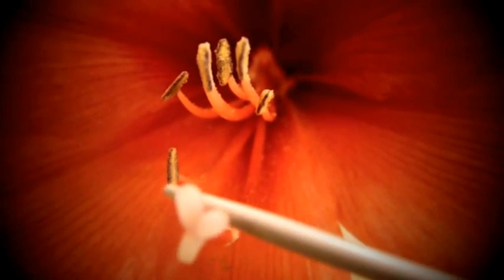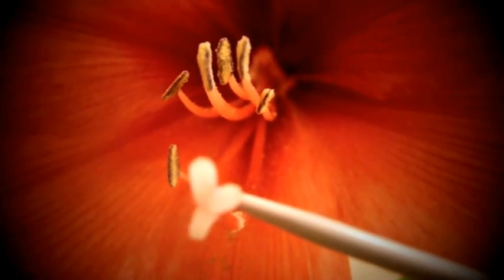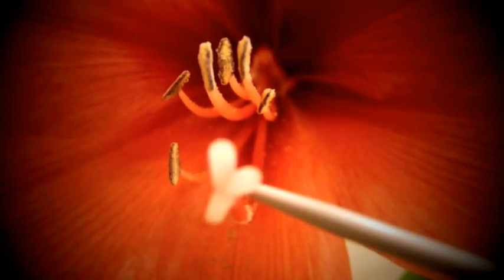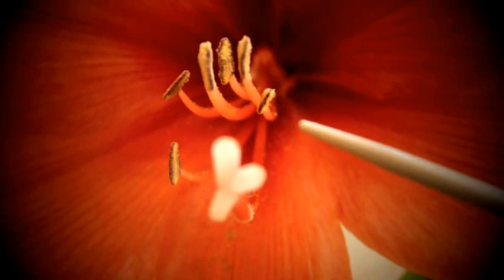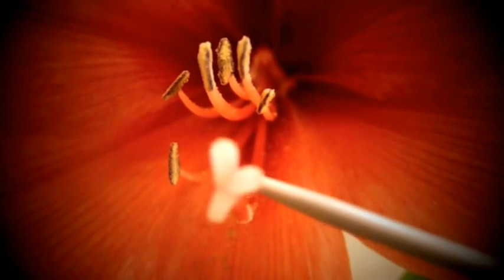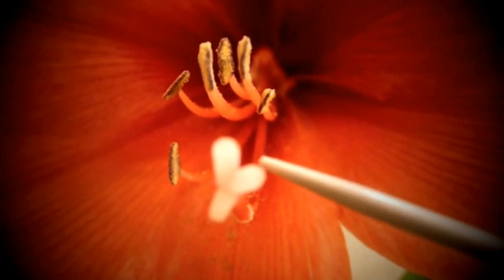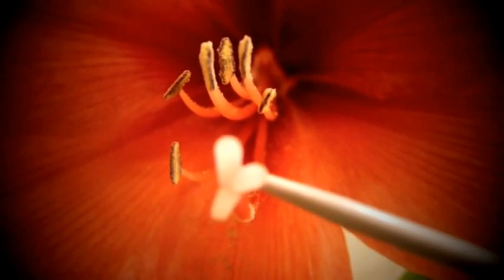This part of the flower — the anthers and the filament — are called the stamens. But this part here which has the stigma is what is used in the crocus, the saffron crocus, for the spice saffron.